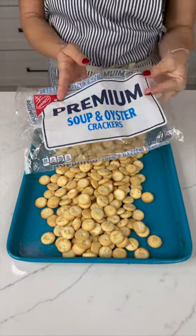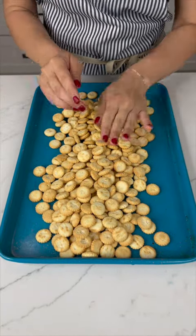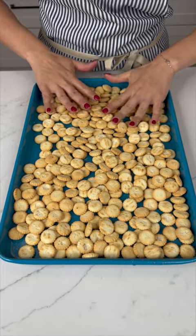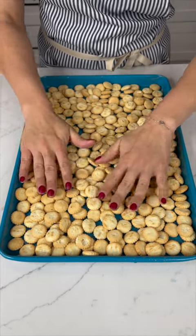Start with one bag of oyster crackers and spread them out nice and even on your baking sheet. You don't want to have any holes.